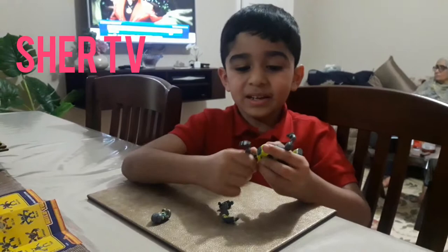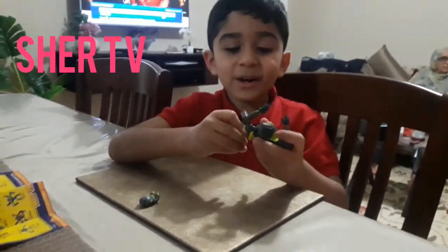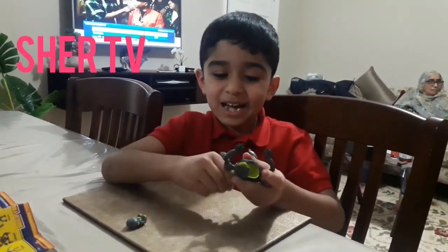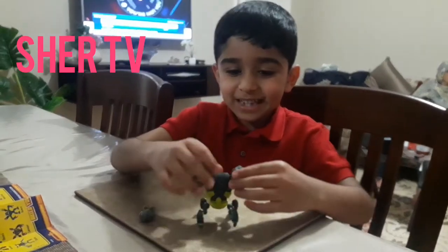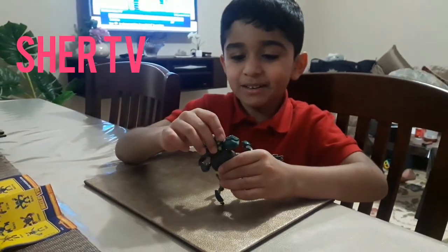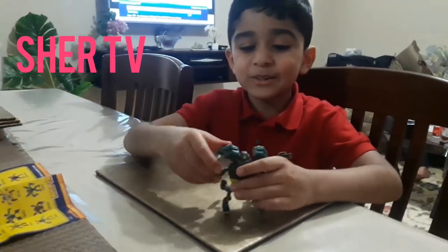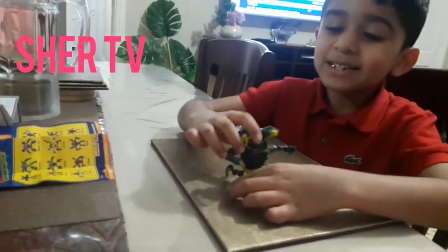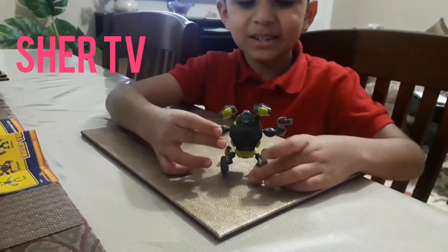Yes, I already know it. I just get confused sometimes with the legs, because they're like the same sizes. I've always wanted to get all of them. I've just got two so far, and I need two more. I've completed it — this is how it looks. Very good!